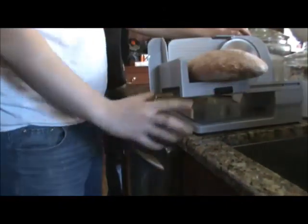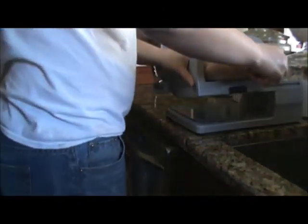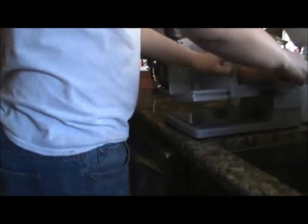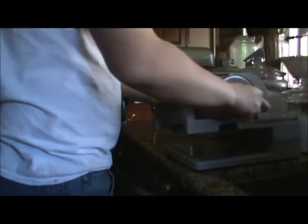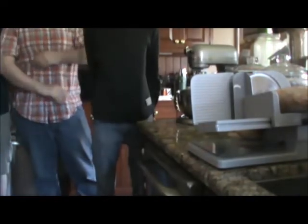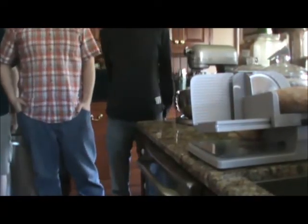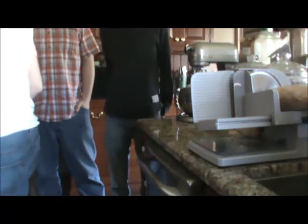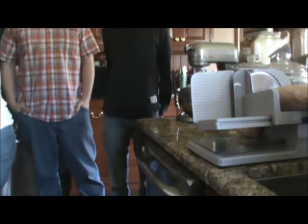I have the motley crew of tasters here for the taste testing. My son's going to slice, and I get the first piece of crust because I like the crust. We need some butter. Oh, look at that steam! Is it still steaming? It is. Yeah, it's still warm - you probably should have let it rest longer. Well, impatient, you know. It's still steaming.